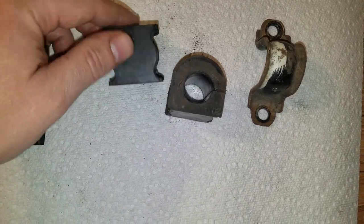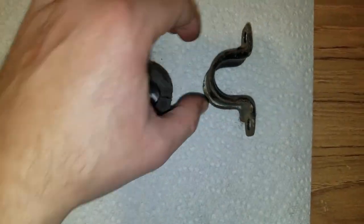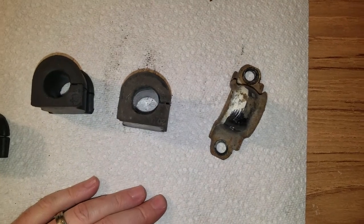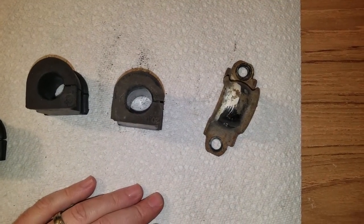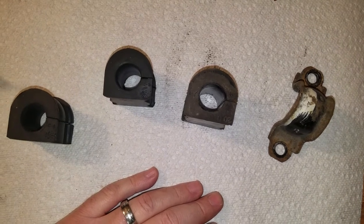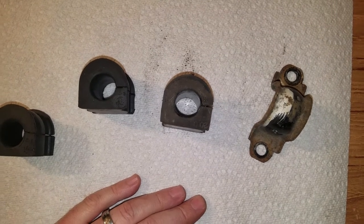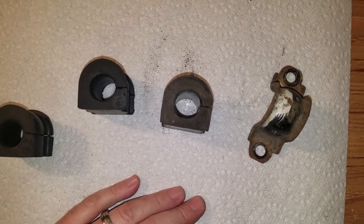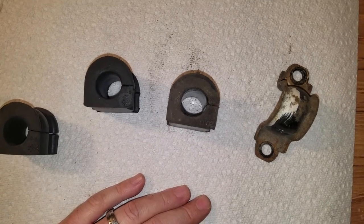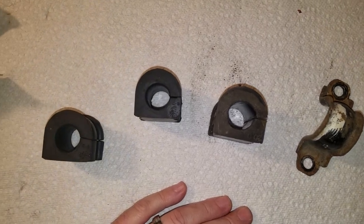I'm going to go ahead and install these. A little trick: getting these out is not easy — there's not enough room in the rear. What you have to do is undo the four bolts holding the cradle for the rear end and rear suspension. Drop the cradle down about half an inch. Don't completely remove the bolts because you don't want to drop the cradle all the way to the ground — that'll be a disaster. Just bring it down about half an inch so you can get some room in there to work.